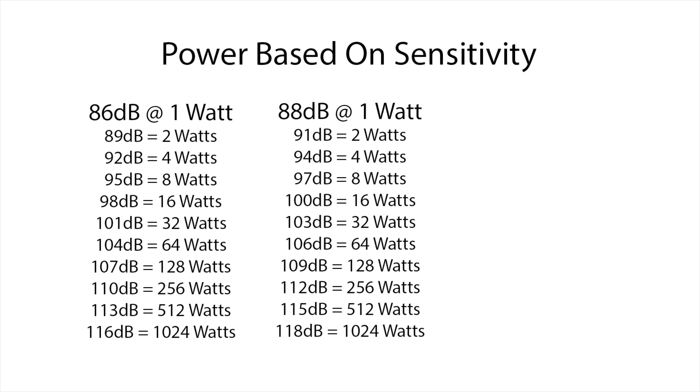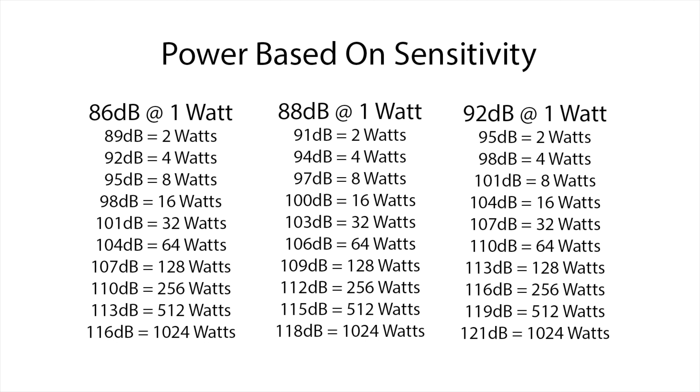Now let's say we had a speaker with a lower sensitivity rating — less sensitive, at 86 decibels. Starting lower, to find 105 dB you're going to need over 64 watts. But with a more sensitive speaker at a 92 dB sensitivity rating, 104 dB only requires 16 watts. The conclusion: the higher the sensitivity rating, the less wattage you have to put into the speaker.